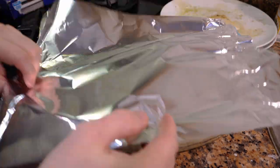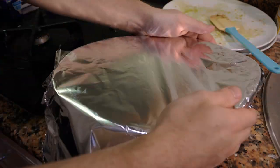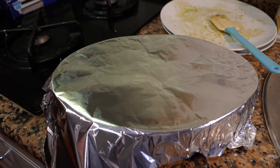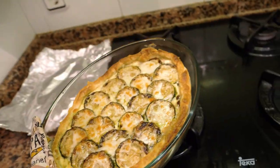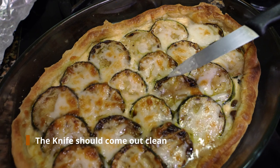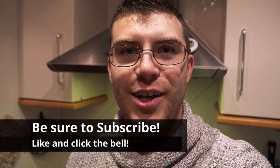I'd suggest putting a piece of tin foil on top to protect the surface so it doesn't brown too much, and you can take it off later to give a little color to the top. Put it in the oven for about 30 to 35 minutes. After about 20 minutes, give it a check — remove the foil, take a knife and poke the middle of the quiche. If it comes out wet, put it in for another five to ten minutes, but keep checking because the eggs cook fast. I hope you liked the video — be sure to subscribe to my channel and I'll see you next time.